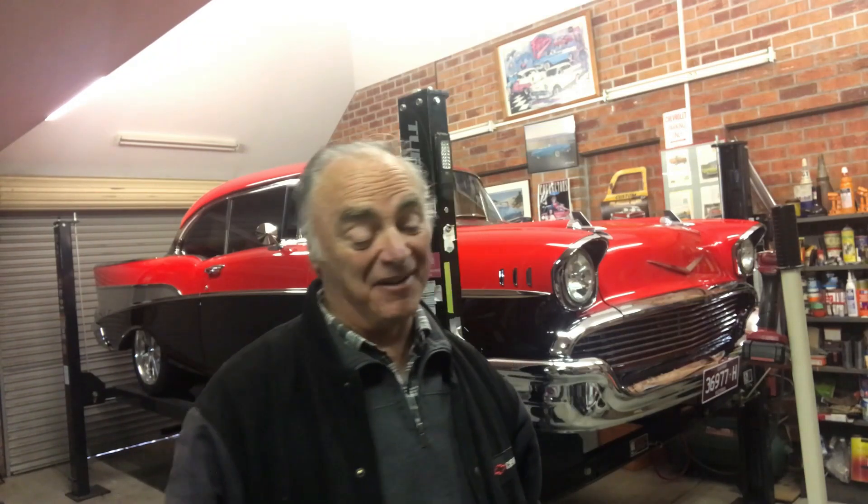G'day guys, it's the Chevy man again. I'm back — been a bit busy lately. I thought I might do a little video on the replacement of the halogen light that I put in the Chevy — upgrading to halogen before, but now we're gonna upgrade to LED headlights, which are much brighter and much better.